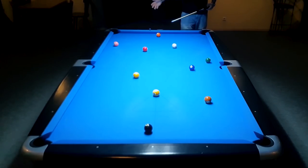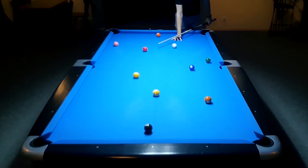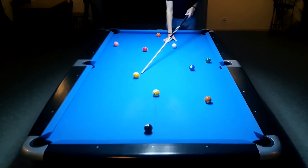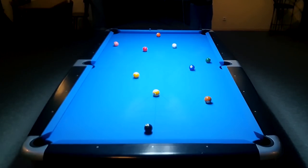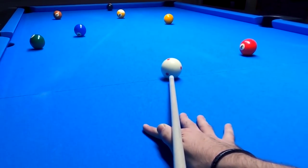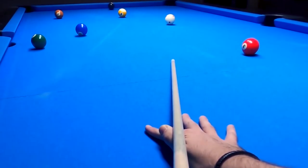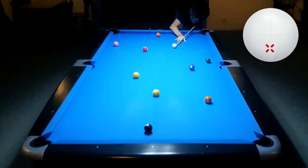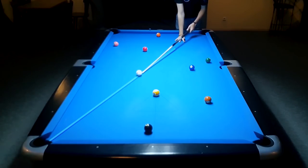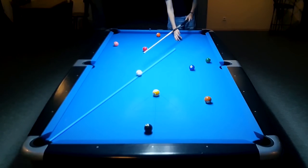Of course both could be wrong — if your cue is coming off and you're also aiming wrong. But at least if you know you hit perfectly straight and still didn't make the shot, you'll know that you were aiming wrong. And as you see on the next shot, the cue is aiming perfectly towards the center of the pocket.